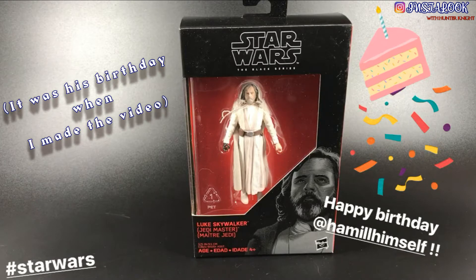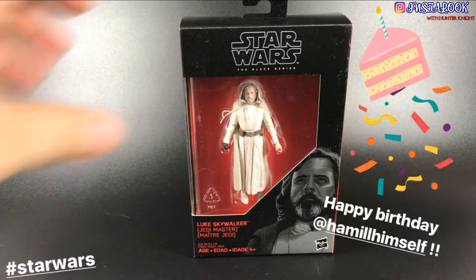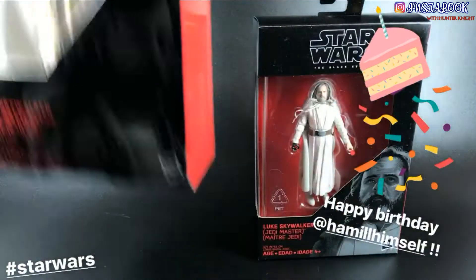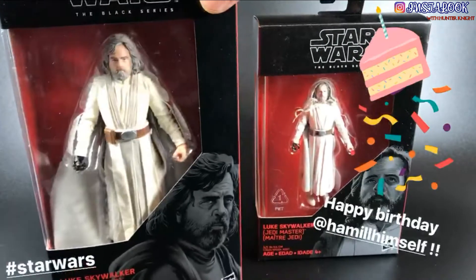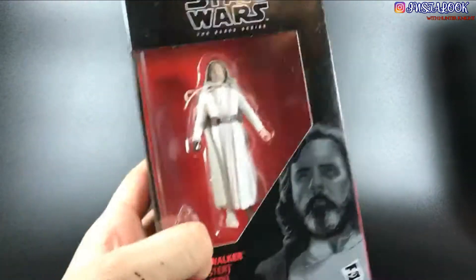Happy birthday Mark Hamill, and in your honor we're gonna take an insta look at the 3-and-3/4 inch Black Series Luke Skywalker. This is the Walmart exclusive, which is the 3-and-3/4 inch — not the big 6-inch Black Series one. This is the small one, which is a Walmart exclusive.